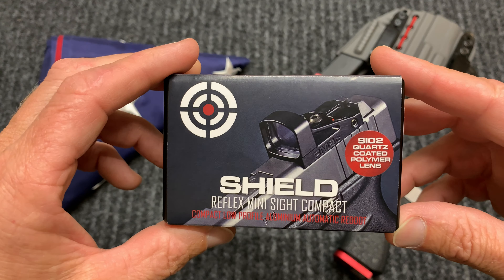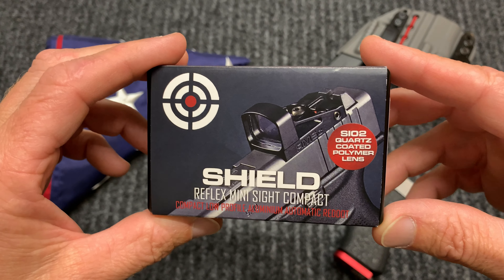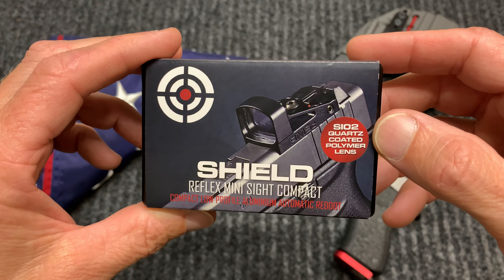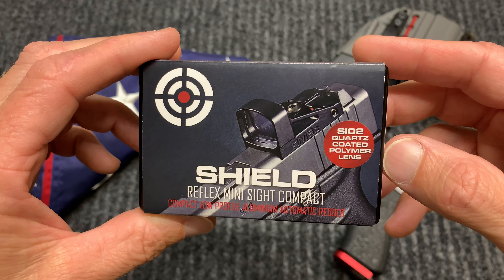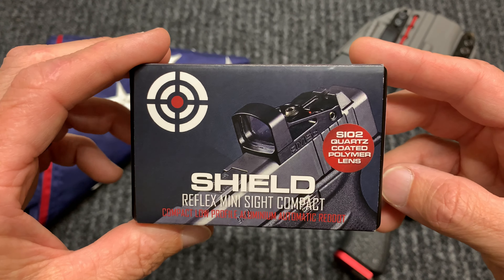In the past they've had some issues with their polymer lens scratching easily. It looks like they addressed that with a quartz coated polymer lens now, or at least they put a new sticker on the box. Hopefully they addressed that situation.